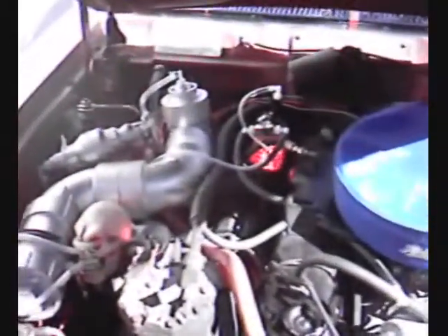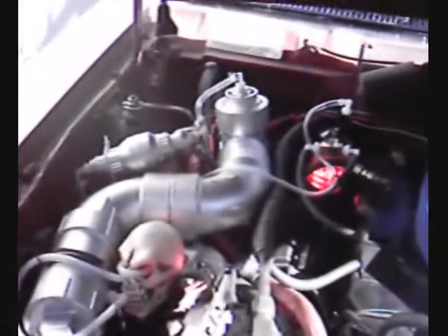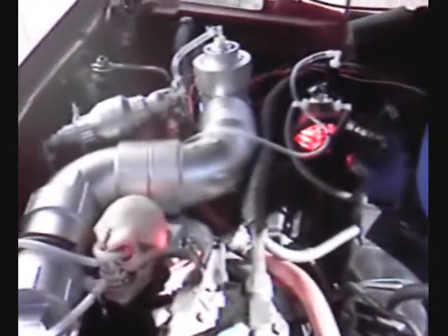Hello everybody. I hope you can see good — there's a lot of sunshine. I put a jump lead across my momentary switch so that the unit would be active and idle. I've added a LED light to the bubbler so you can see the activity of the gas in the bubbler. And you can see the skull head activity right here. It's kind of hard because of the sunshine.